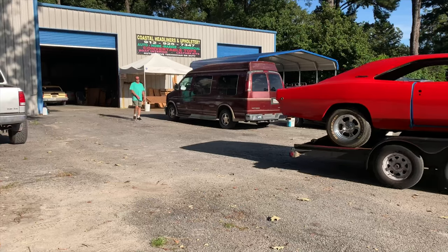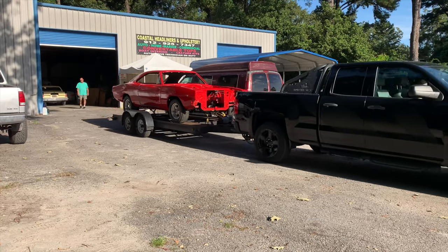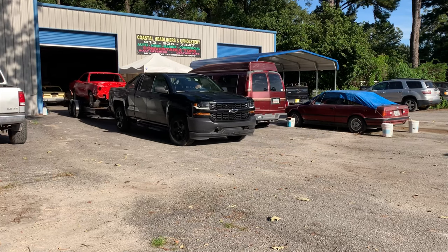Hopefully he has room for it and he'll start working on it tomorrow. I just dropped off my baby — my '68 Charger. I feel funny without it in my possession. It's been in my possession for seven years and now I've left it at somebody else's place to have work done on it.